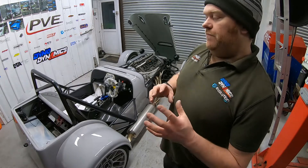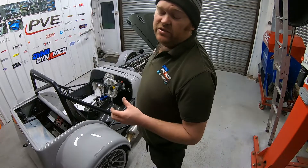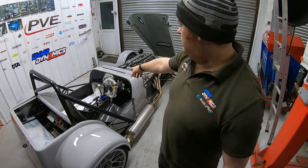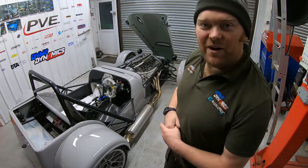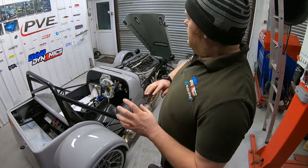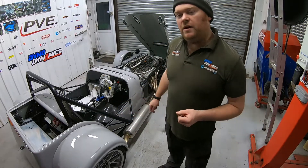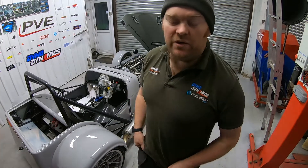We've added traction control to the vehicle. We've got the original M3 sensors in the front and rear hubs, so we've got four-wheel traction control. That's going to be adjustable on a dial on the dashboard so you can adjust the severity - whether he wants to go brave or just make sure he doesn't catch himself out. I think it's probably going to be absolutely epically quick. We'll move the camera, run through what we've done, then go into the dyno and go through what we're doing there, then pop it back on the trailer.